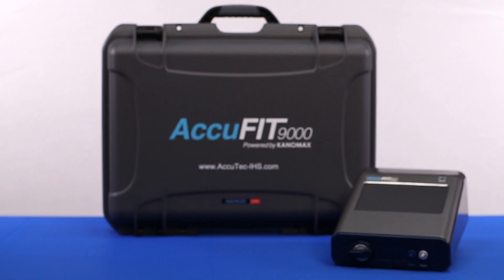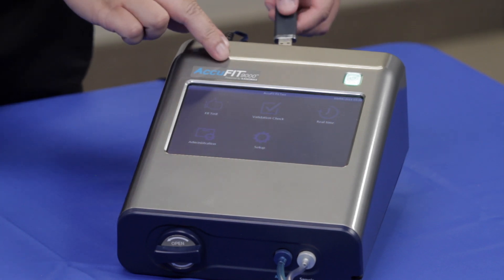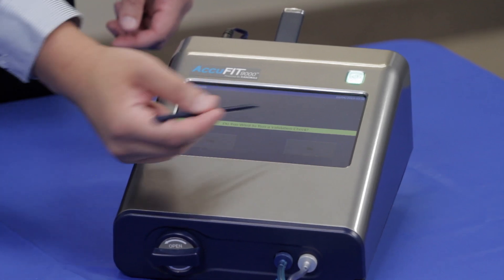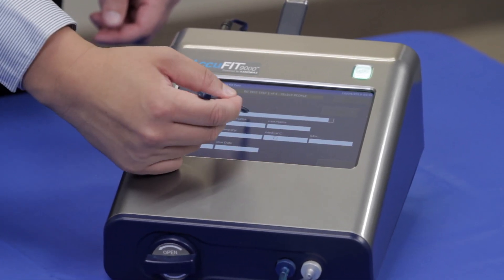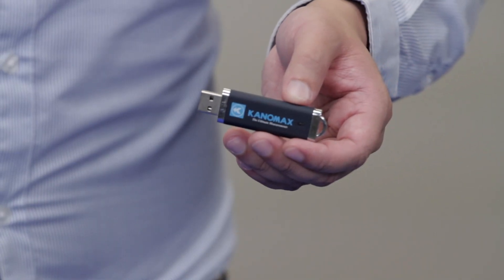There are two primary modes of operation for the AccuFit: standalone and PC mode. Standalone mode offers the flexibility to use the fit tester away from a PC via the touch screen display to navigate through the fit test exercises and store records on the included USB memory device.